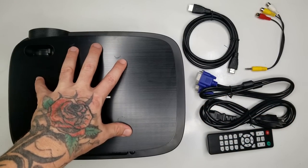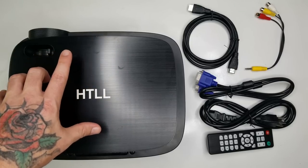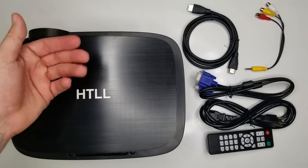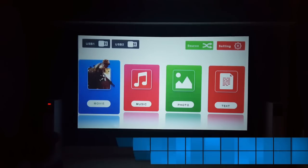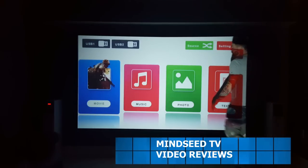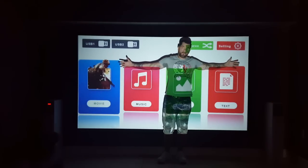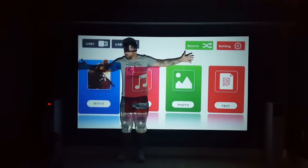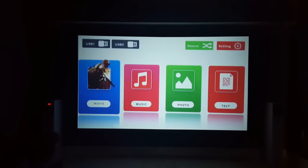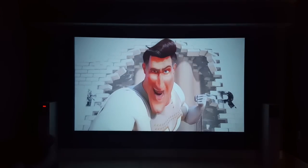Let's go ahead and see what this thing looks like when it performs. I'm putting it up on the big screen for a live demonstration of videos and video games. When you first power this projector on, you get a basic home screen with movies, music, photo, and text options. It's at 120 inches on my living room wall right now and it still looks very clear. I hooked up the PS4 and played some movies and video games so you can see the image quality.